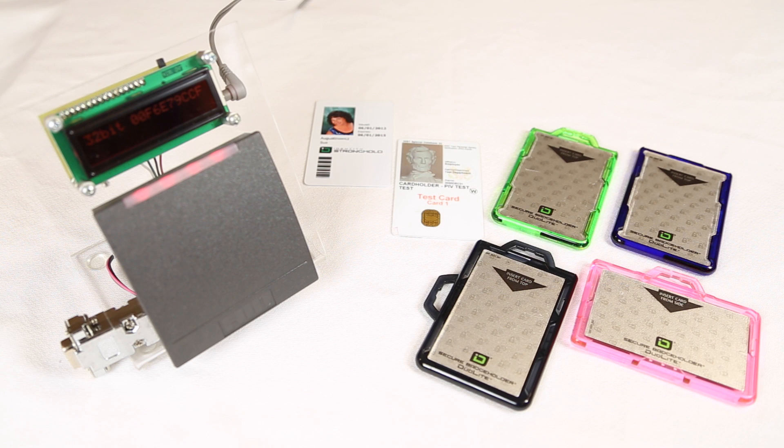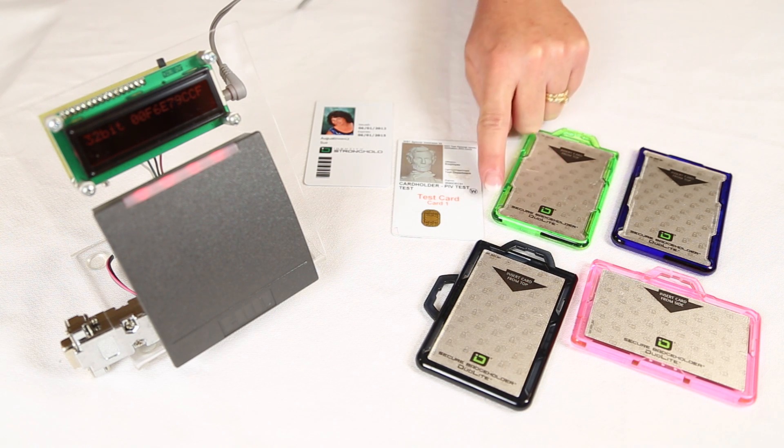The DuoLite is called Duo because they're designed to hold two cards at the same time, one on each side.